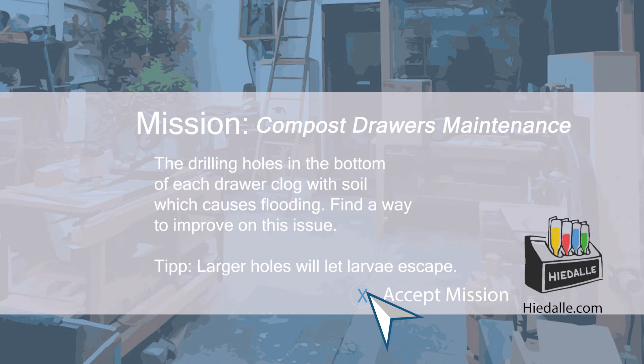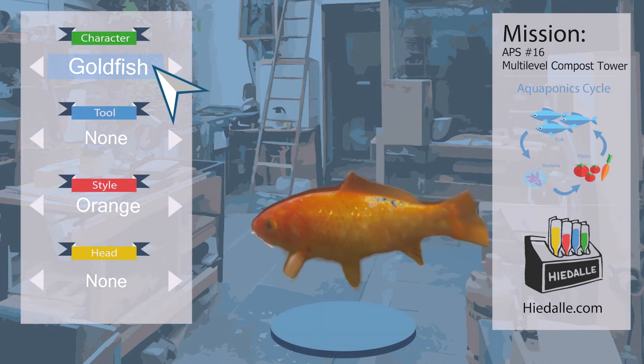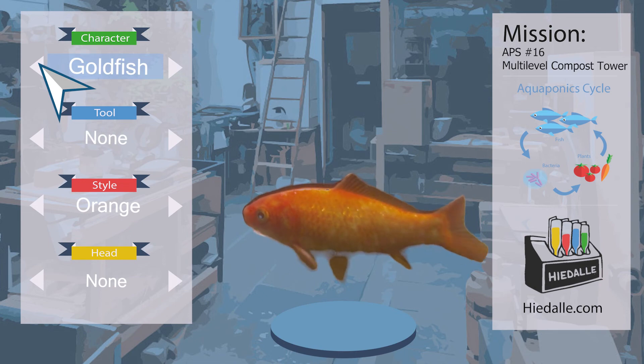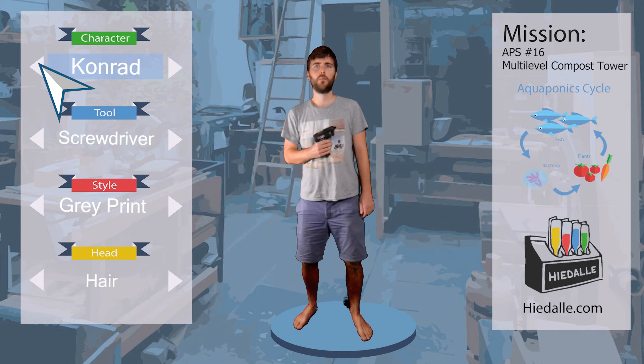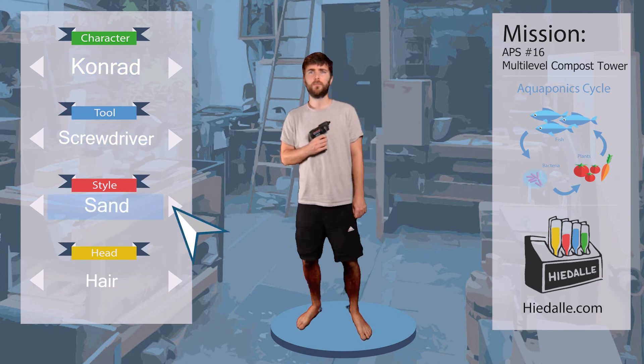Last time we played as goldfish in the relaxing one-hour underwater aquarium mission. For this mission, we need some hands again, so let's change the character to someone human. Let's go with Conrad.